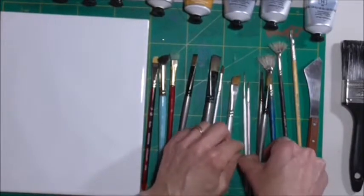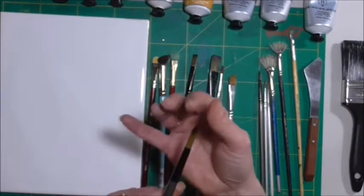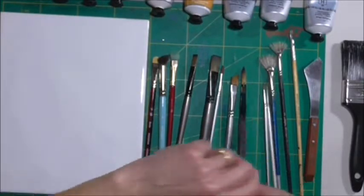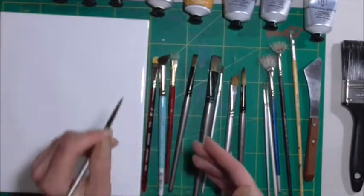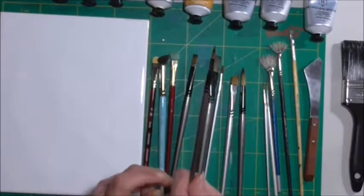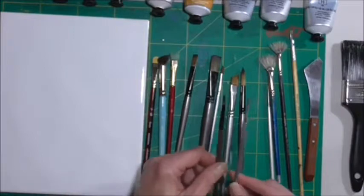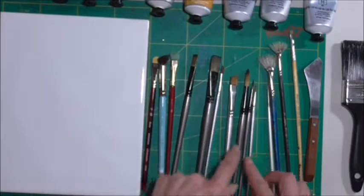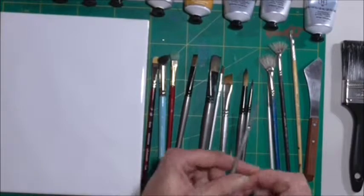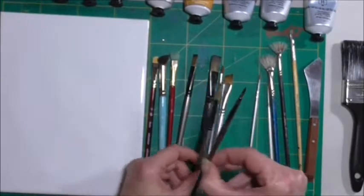Now moving on to round brushes. You want a nice big round brush with a nice point, then a smaller one — again, it's for going into smaller areas. If you're having a hard time with a big one, you can switch to a smaller one, or even smaller than that. You can go with a large one and a much smaller one: this one is a number one, this one is a number twelve, and this one is a number six.